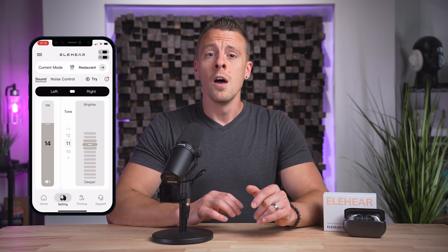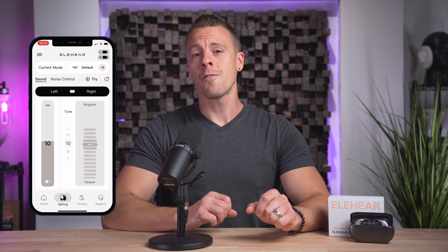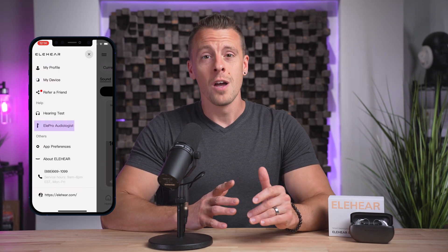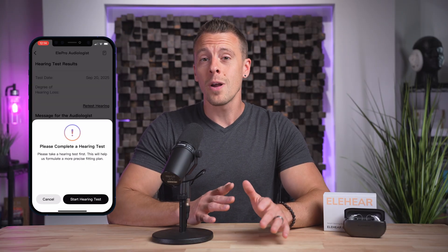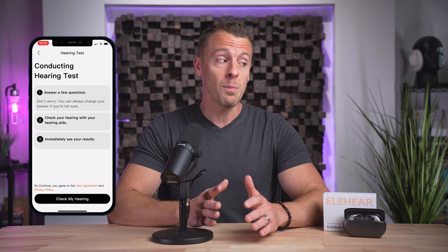The EleHear app adds personalization tools like multiple listening modes, volume control, and brighter and deeper controls which adjust the treble and bass, as well as extra features like a tinnitus masker. EleHear also offers a telehealth feature called ElePro, so if you are looking for remote programming assistance, their hearing care providers can offer guidance and programming changes based on your specific hearing needs.